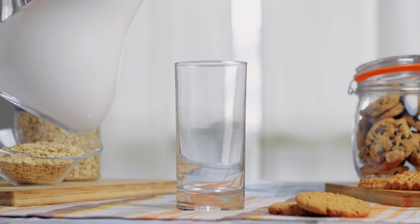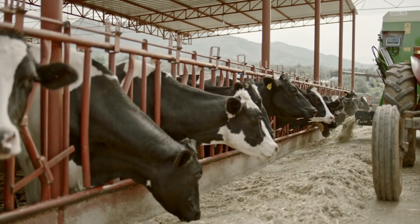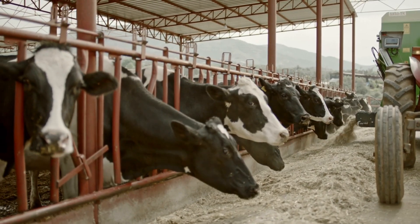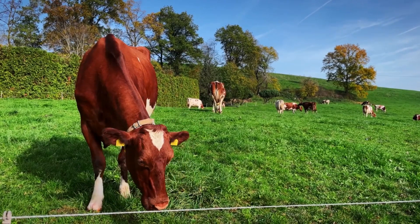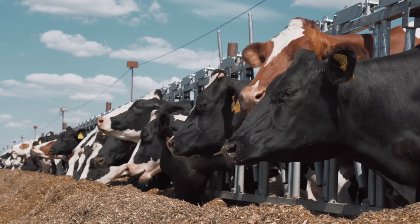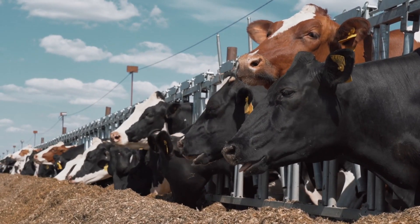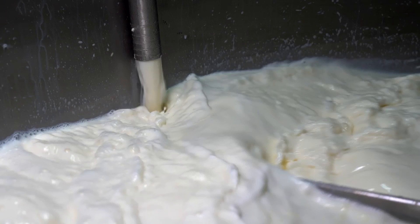You might be thinking any old cow will do, right? Not quite. The cows that provide the milk for whey protein are raised specifically for milk production. These aren't your average bovines — they're kept in good health and fed a well-balanced diet to ensure the milk they produce is of the highest quality. After the milk is collected, it's pasteurized to ensure safety. This process involves heating the milk to a specific temperature for a set period of time to kill any harmful bacteria.